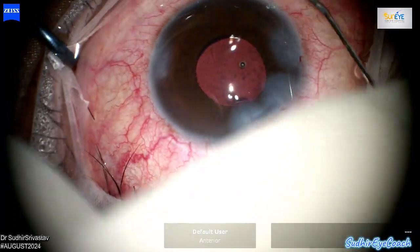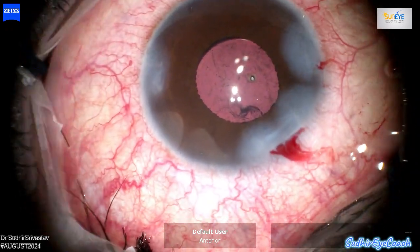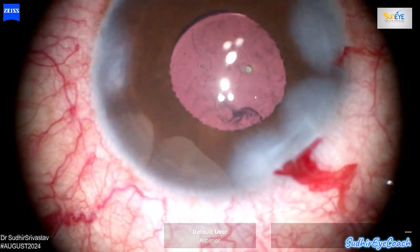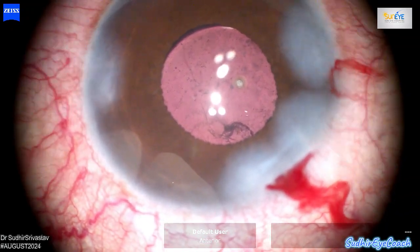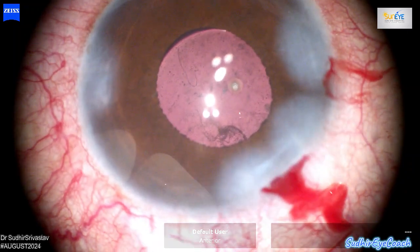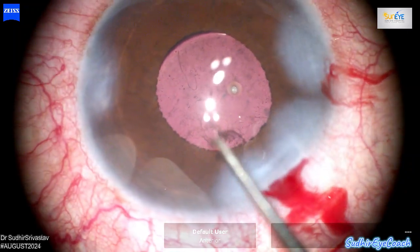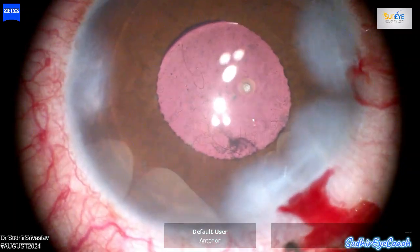Please feel free to leave comments and suggestions. As every surgery is unique, that's the beauty of medical science. This channel is dedicated to budding ophthalmologists, and I aim to share my experiences and insights to the best of my ability. Your feedback is valuable in helping us all learn and improve. Thanks for watching.